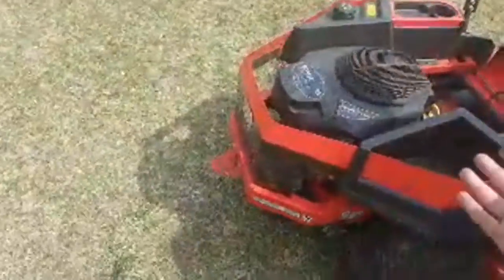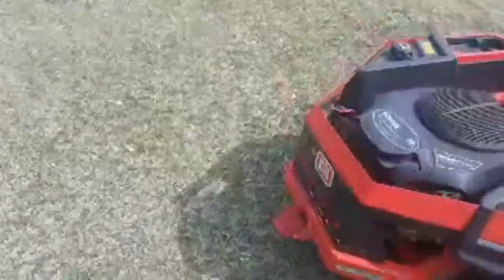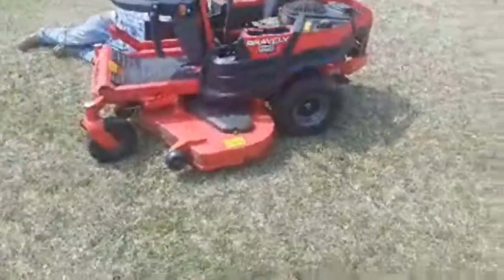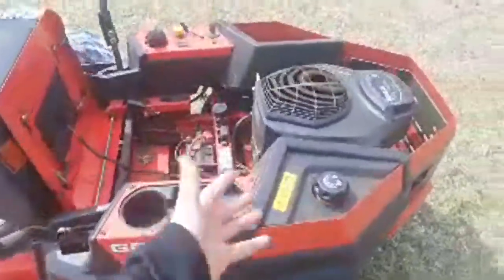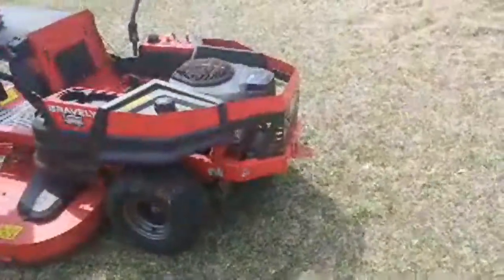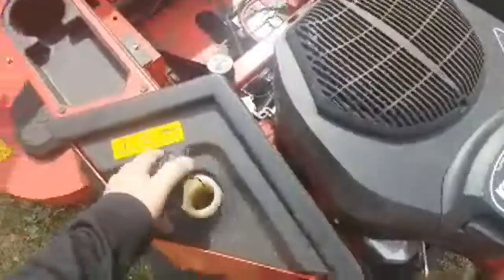Compare that to the Scag Liberty Z — oh my god, everything's right there: fuel filter there, oil filter there. That's the gold standard. But besides that, 47 hours and he'll probably have this mower for the rest of his life the way it looks — except for some animals living in there and this leak. You've got 25 horsepower and it cuts pretty good. And on the 42-inch version, a big pro is that a lot of 42-inch mowers only have two blades.